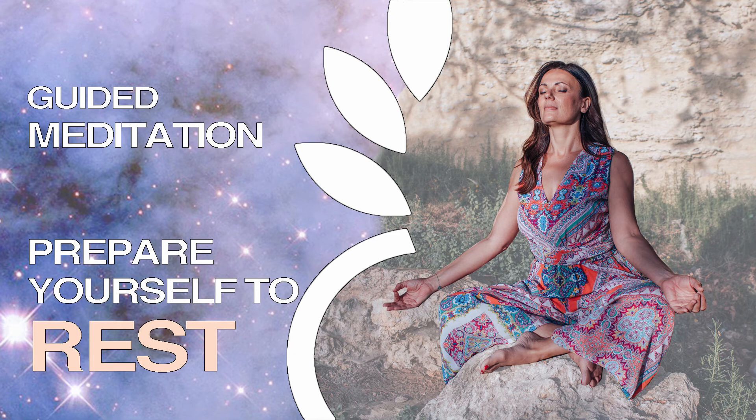Breathing in peace. Breathing out, surrendering into the earth. Breathing in, breathing out — calmness, space, peace, surrendering.